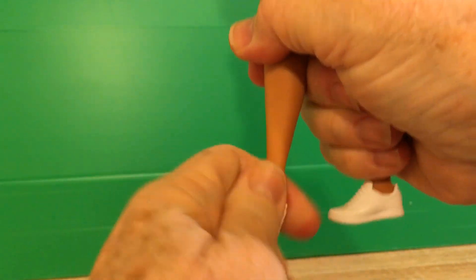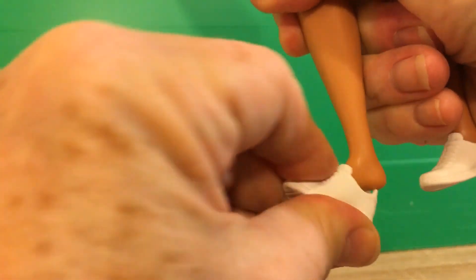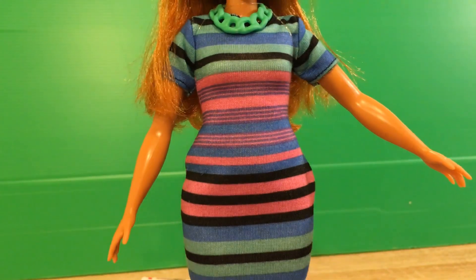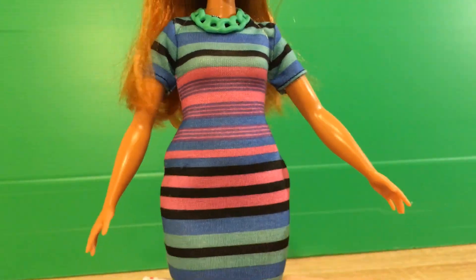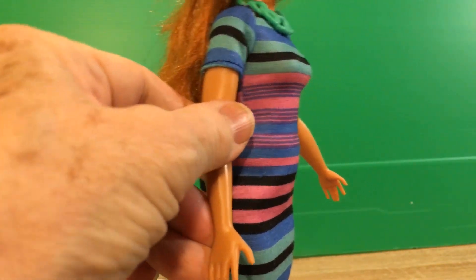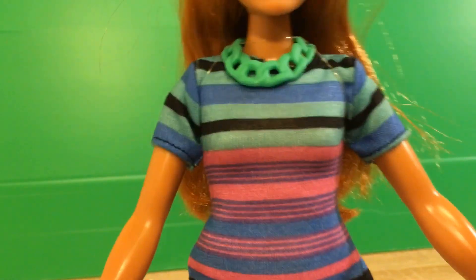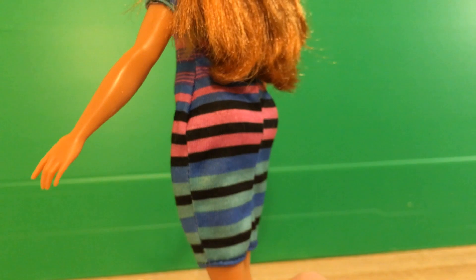She's got flat feet inside of white flat sneakers. They just love making these flat white sneakers — so many of the dolls have those shoes, and I wish they gave a bit better variety. But no matter, I love her anyway. She's got two straight arms. I do wish one of them would have been bent at the elbow, because that does give a little bit more flexibility for posing them in videos and photographs. But that's okay. I think she's lovely.